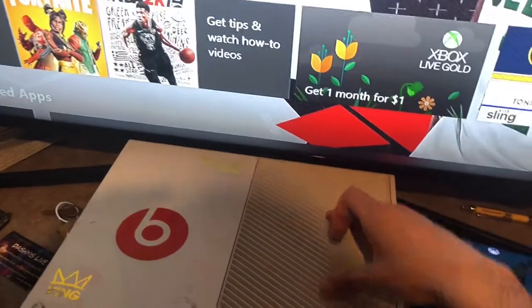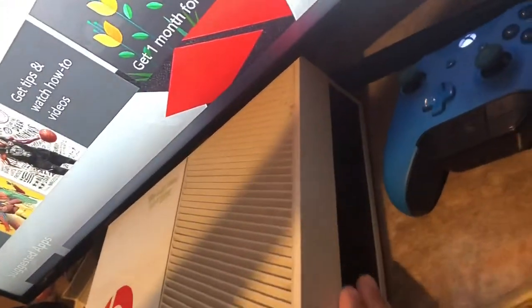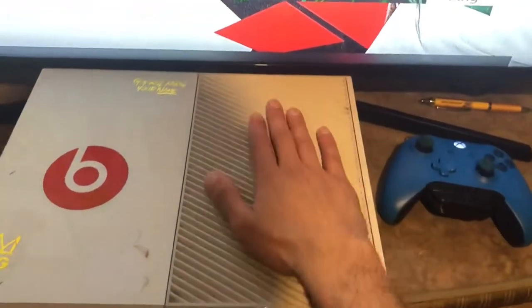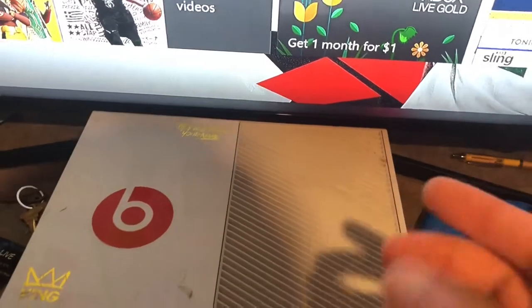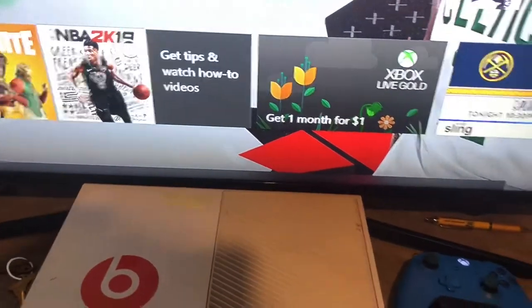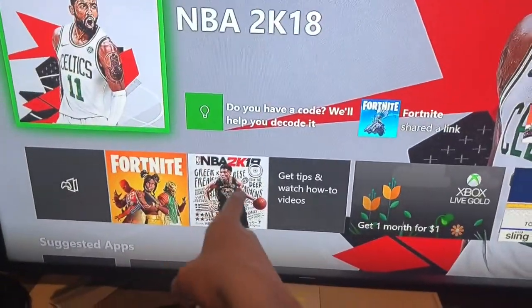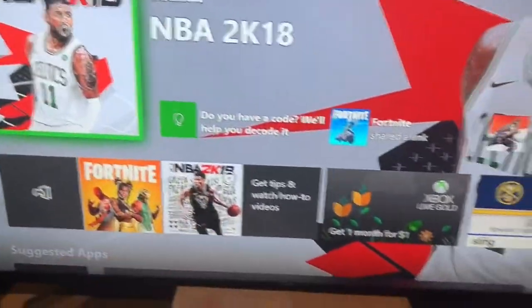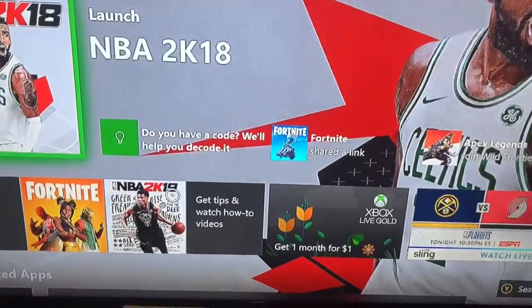Put the fan pointing right at the ventilation and have it blowing inside. You can also point it at the other side to blow out whatever's inside. That works for a week or two, but I'm getting to the point where I'm just about to throw my Xbox away and get a PS4. Xbox players are trash in 2K. Fortnite, that's the easiest game — everybody can be decent on Fortnite.